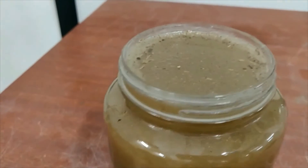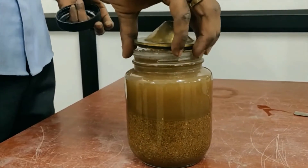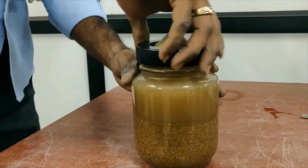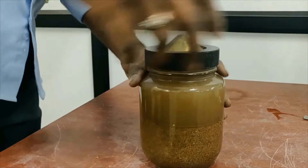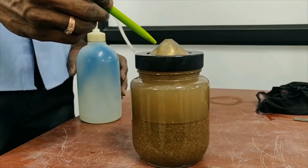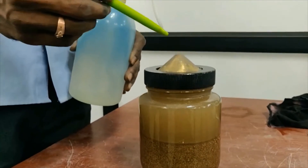Now we can see that water has been filled up to the top of the jar. We should close the jar with the lid — it should be closed very tight so that water is not leaking outside. The water in the jar should be filled till the top of the lid, so we are using a wash bottle to fill the water to the top.